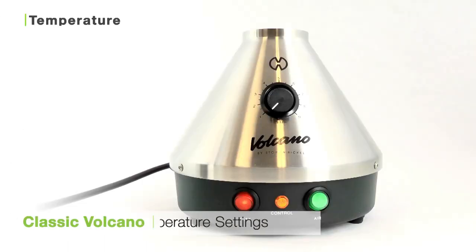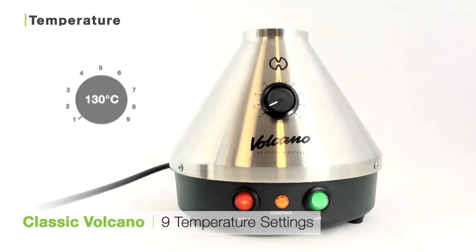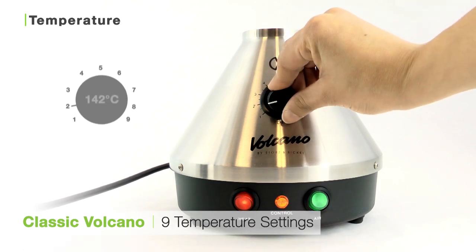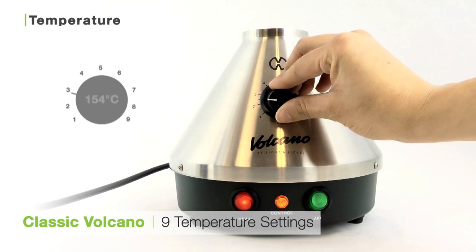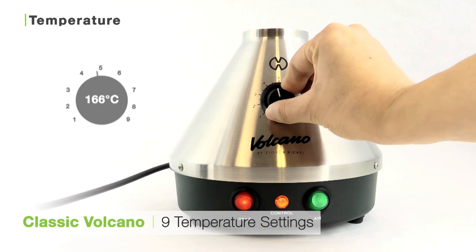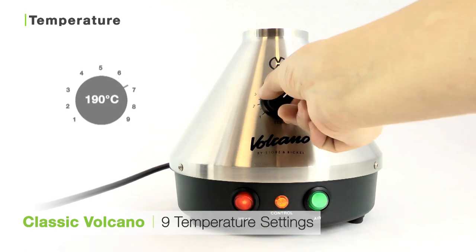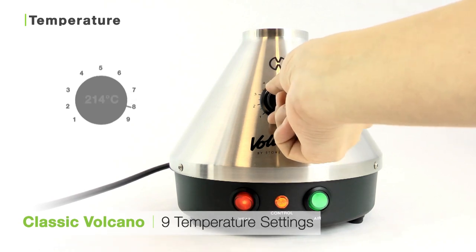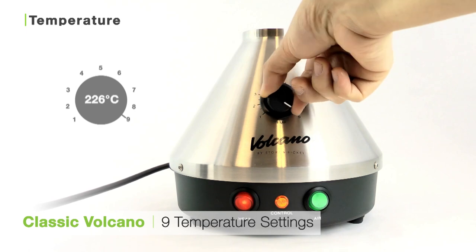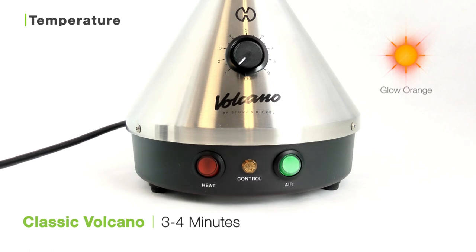The Classic Volcano has 9 temperature settings as indicated by the orange dial on the side of the unit. Level 1 is 130°C, Level 2 is 142°C, Level 3 is 154°C, Level 4 is 166°C, Level 5 is 178°C, Level 6 is 190°C, Level 7 is 202°C, Level 8 is 214°C, and Level 9 is 226°C. Once the unit is fully heated, the control light on the front of the unit will turn off and you're ready to vaporize. This unit can heat up in just 3 to 4 minutes.